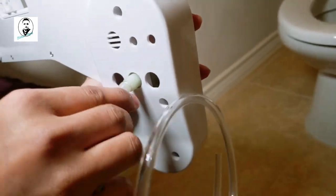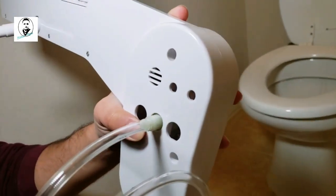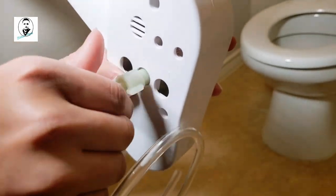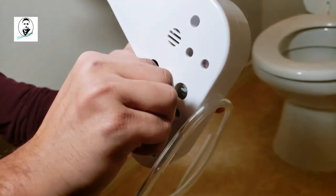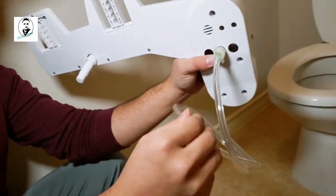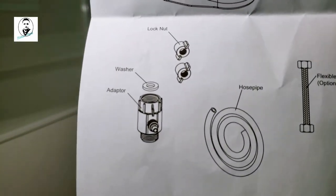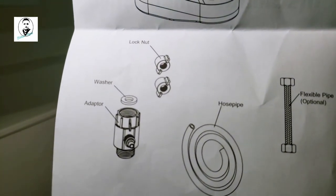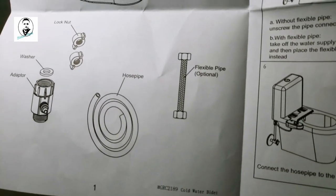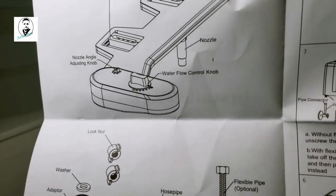As you can see, the tube is totally inserted in there. Now tighten that screw so the water will not leak out. Don't use any tools — just use your hands. As shown in the instructions, insert the washer inside the adapter. There's a lock where you tighten the hose pipe. The flexible pipe is not included because it's already on your flush tank — you can use your own flexible pipe.